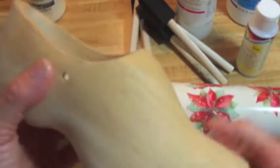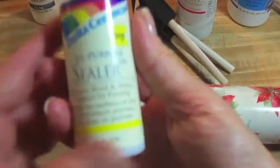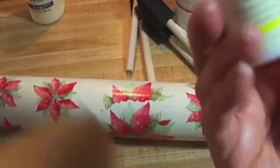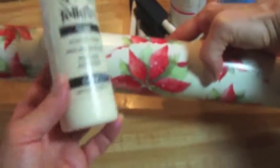I am going to give you the list of supplies needed for this project, and this goes for any raw wood project. The first thing you're going to need is an all-purpose sealer, available at any craft store. I'm using this Delta Cream Coat, and that's the first thing you want to have. I'm also using this lovely poinsettia wrapping paper, and paint — this one is kind of a vanilla taffy, it's called Color in the Background.